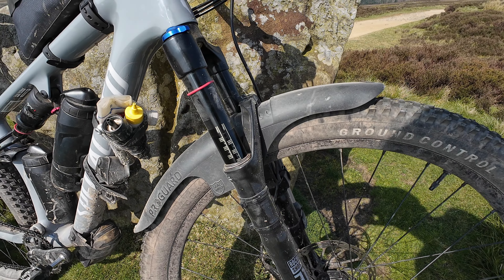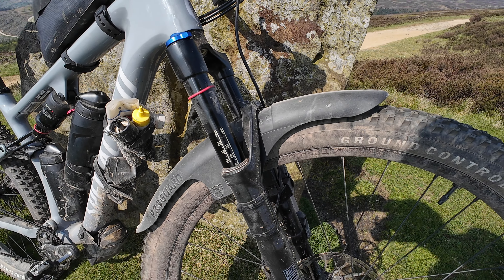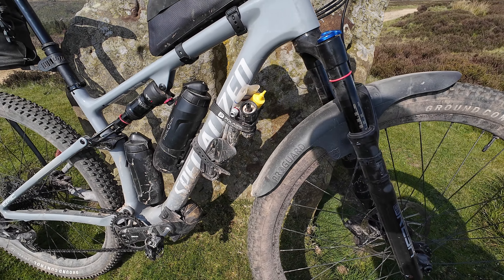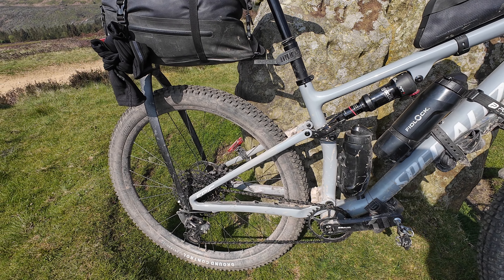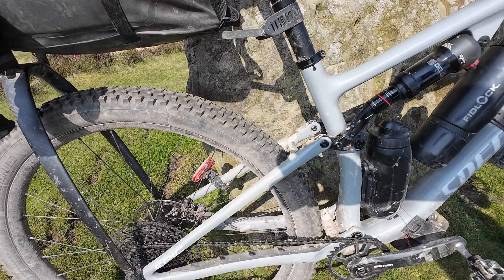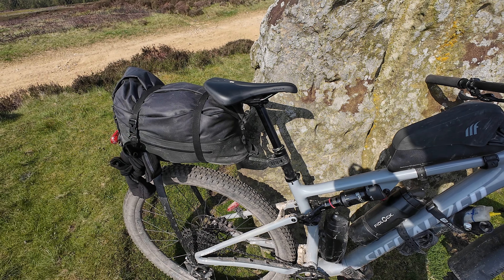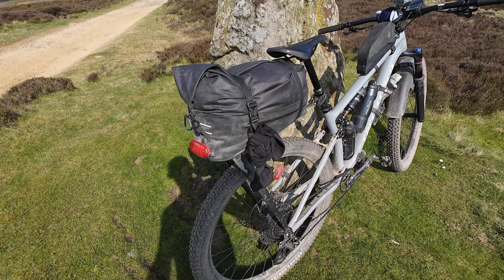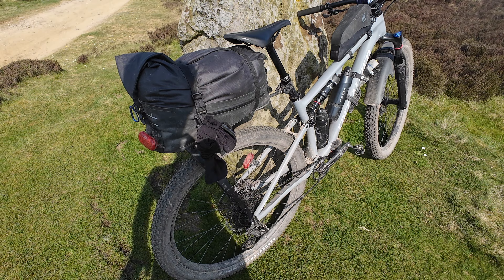Up front I've got a ProGuard from RP — that's their Max version — just protecting myself from the elements on the trail. I did try to get one on the rear but I couldn't quite get it to fit, so we haven't got one. And as you can see poking through the other side, there's a cat-eye light hanging down. I'm going to be running with the Tailfin cargo, and everything. It's been absolutely brilliant for this little trip — got a rear light in there and some arm warmers just randomly hanging off.